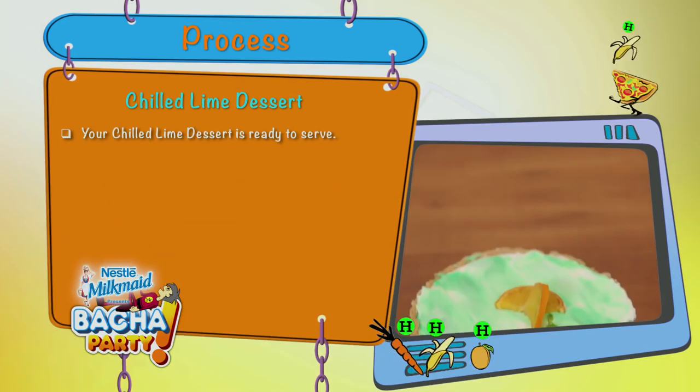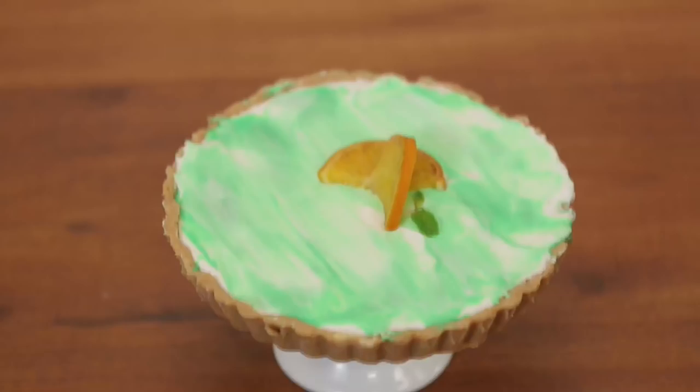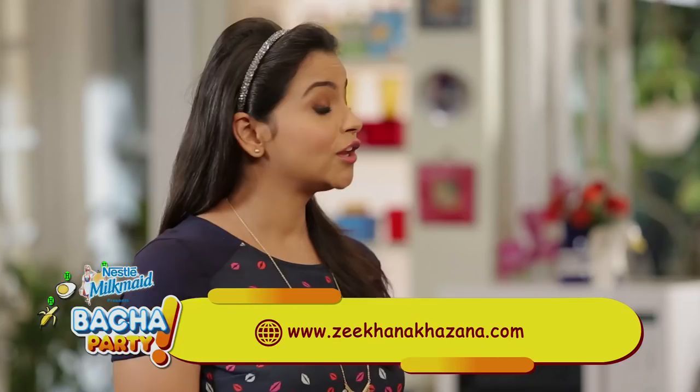Your chilled lime dessert is ready. In today's episode, it's clear that you have to be responsible for your children's nutrition, but making nutrition part of tasty recipes is your responsibility too. Just watch our show and join us — only on Nestle Milkmaid presents Pachaparthi.